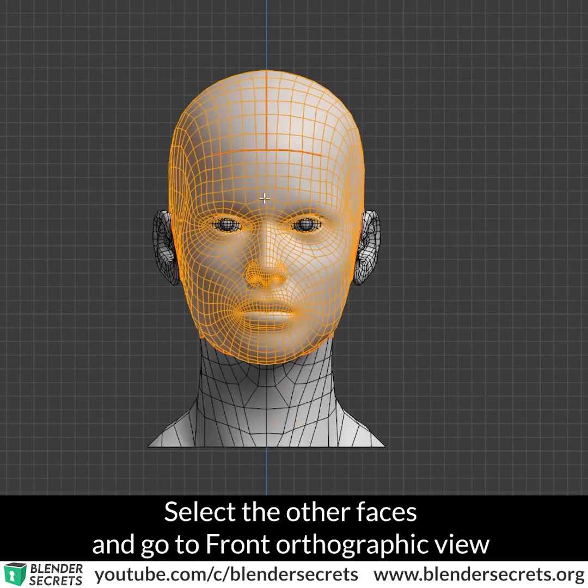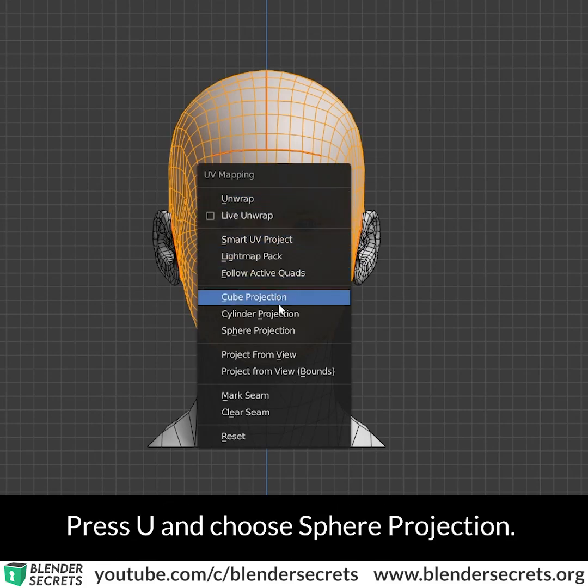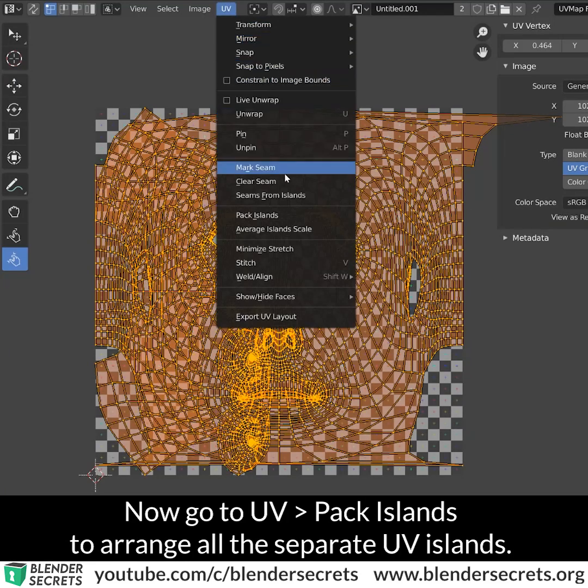Select the other faces and go to Front Orthographic view. Press U and choose Sphere Projection. Then go to UV Pack Islands to arrange all the separate UV islands.